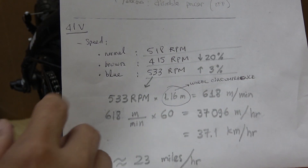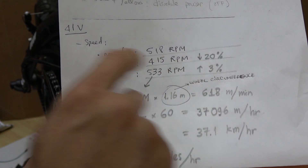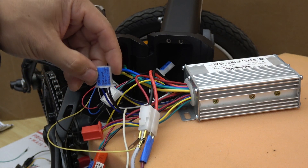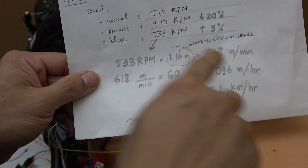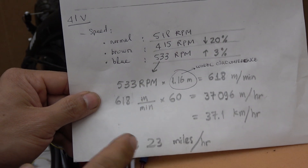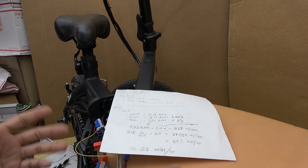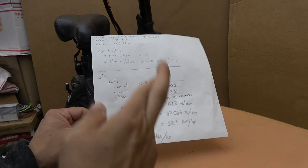Here's a test I've done earlier. If I connect the blue and black wires together, I can achieve a three percent increase in speed relative to the normal speed — and normal speed means you just leave this wire alone and don't short any pins. According to my calculations, it will give me about 23 miles per hour when it's not under load. That's only no-load speed — it's going to be a bit less when I have my weight on the seat. But hopefully it's going to be a little bit more than the original 15 miles per hour.